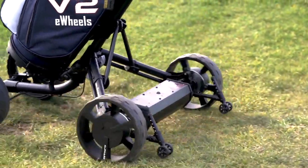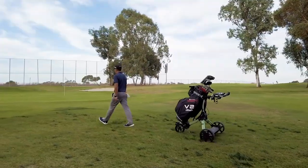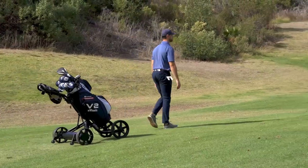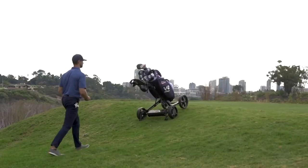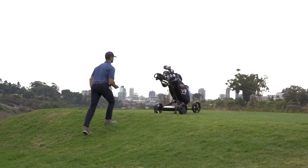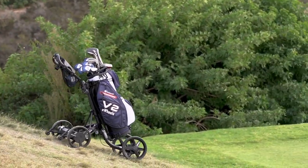An upgraded 6-axis internal gyroscope detects the terrain of the golf course and ensures eWheels stays on a straight course. The powerful dual brushless motors make going up any hill a breeze and automatically slow the cart when going downhill.